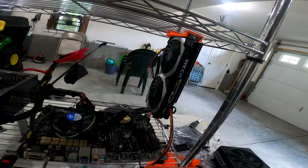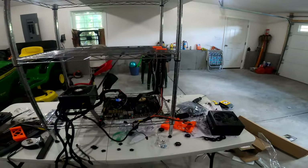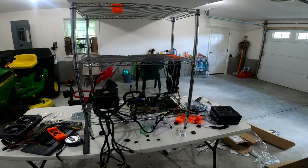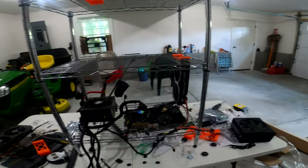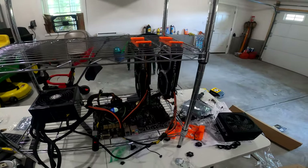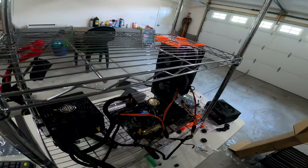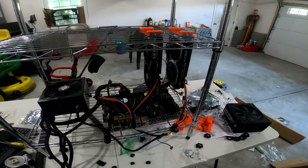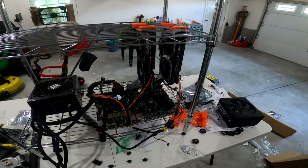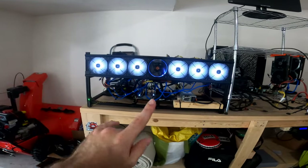We got one card mounted up and it looks pretty good — okay clearance from the motherboard. We're going to put the second card up there in just a second. Got the second card up too. We're going to need to get the riser configured and connected, and then I'll power this on before we add any more cards to this rig.